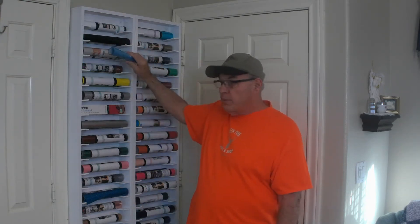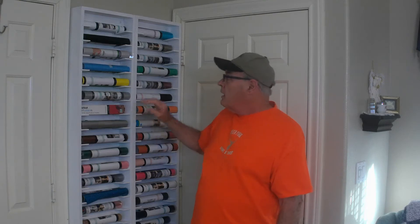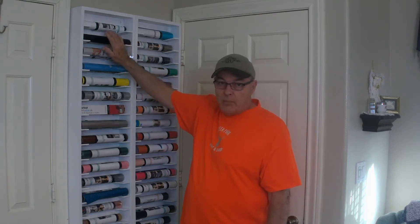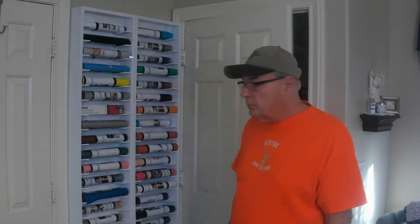Each 14 and a half inch unit houses 48 rolls two deep, and the nice thing about it is once on the shelf they will not roll off. Even partial rolls will not sag between the little shelves. And you could even store your infusible ink still in the box. This unit will fit right behind a 32-inch door. So stay tuned and I'll show you how to build it.